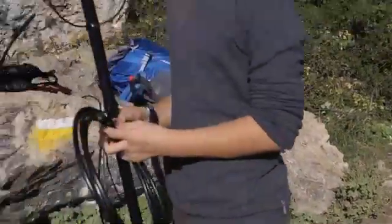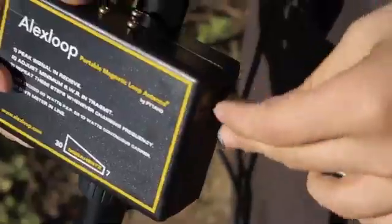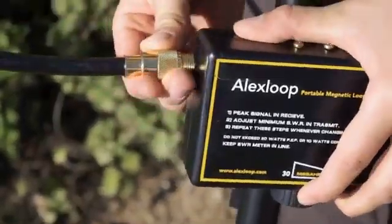Okay, so this is the actual antenna. It goes in there. And it's finished.